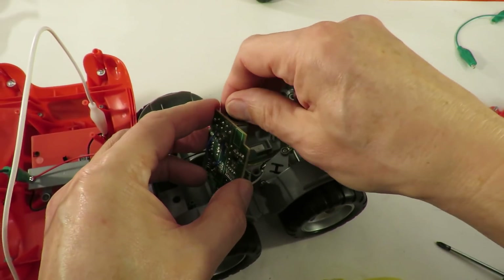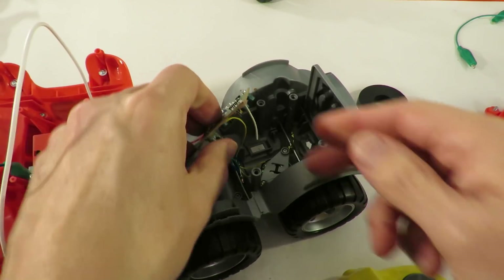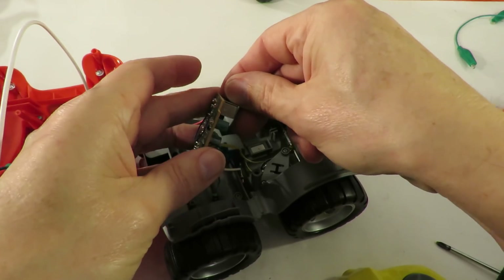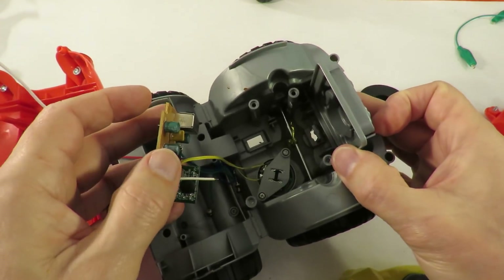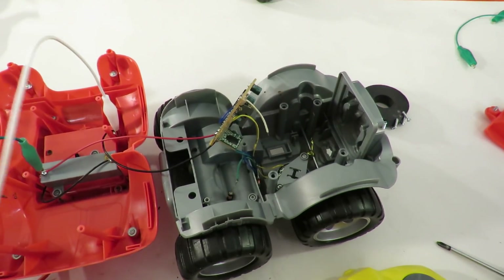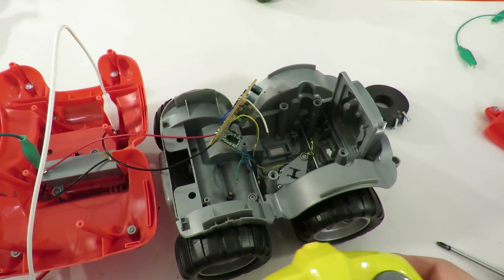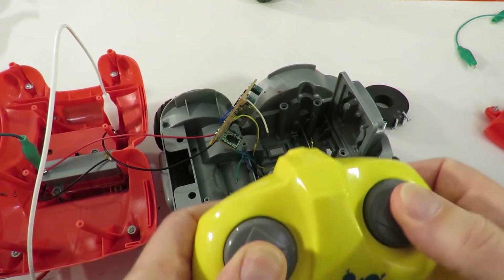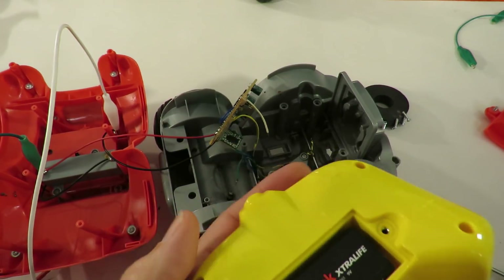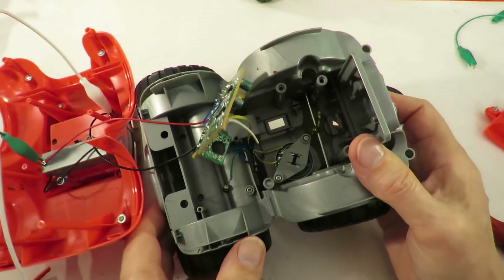I'll try it in the other direction. No such luck. So it looks like this one will be destined for the parts bin.